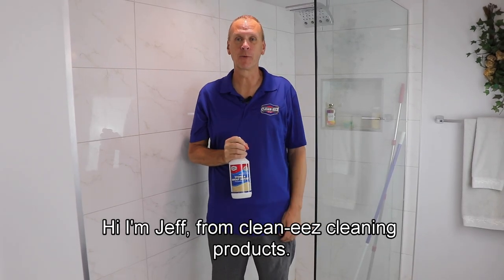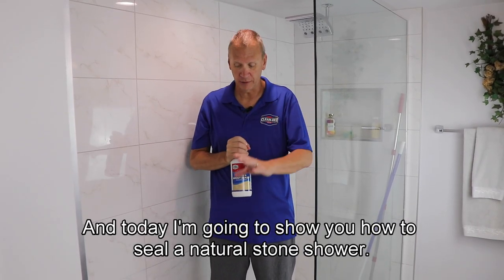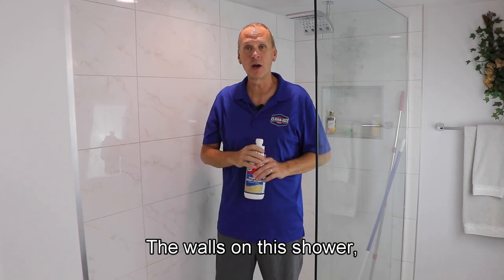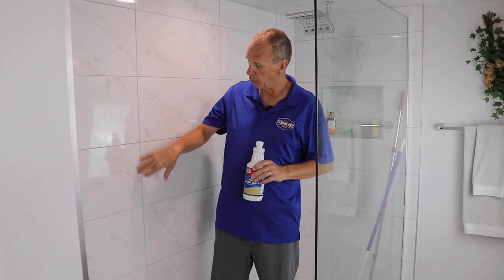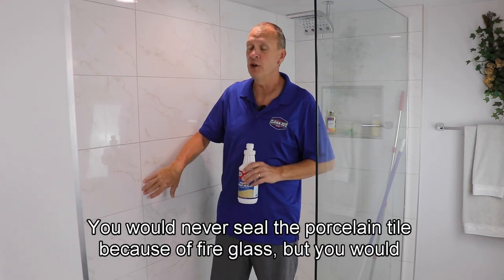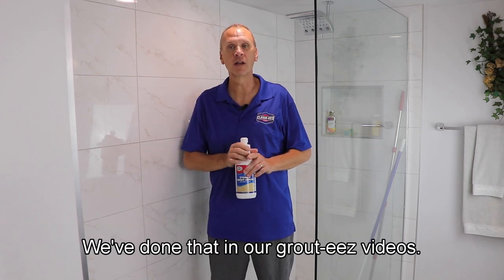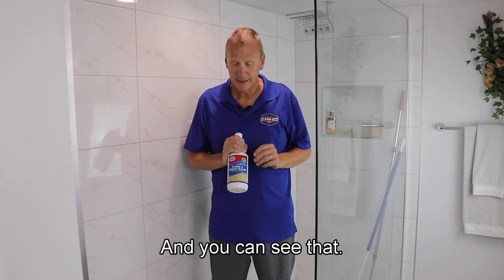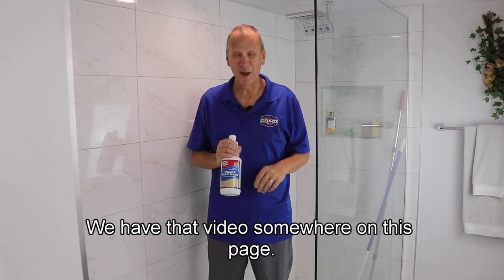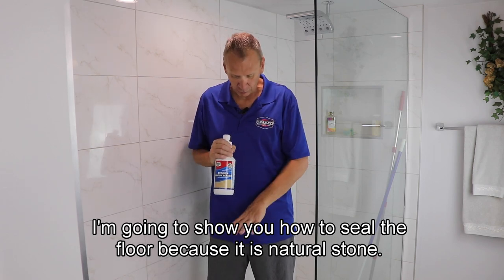Hi, I'm Jeff from CleanEase Cleaning Products, and today I'm going to show you how to seal a natural stone shower. The walls on this shower are porcelain. You would never seal the porcelain tile because they're fire glazed, but you would seal the grout. We're not going to do that in this video — we've done that in our grout ease videos. I'm going to show you how to seal the floor because it is natural stone.